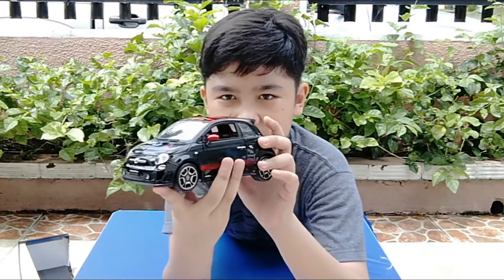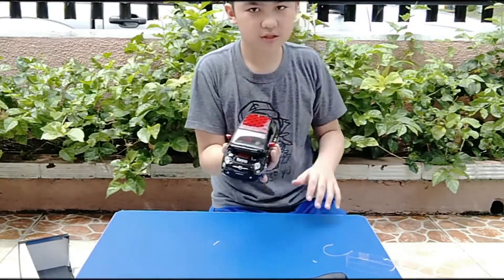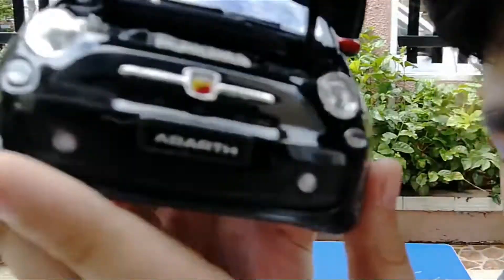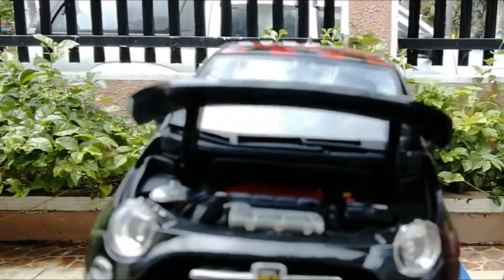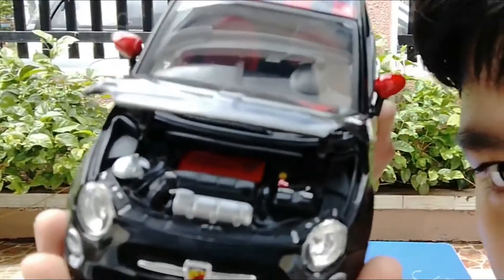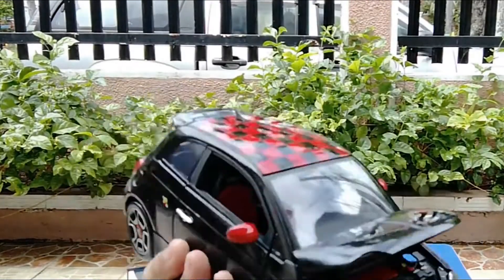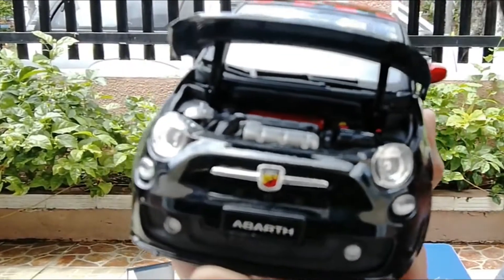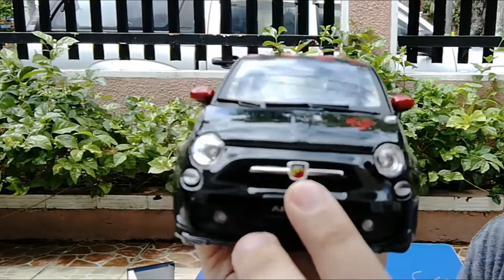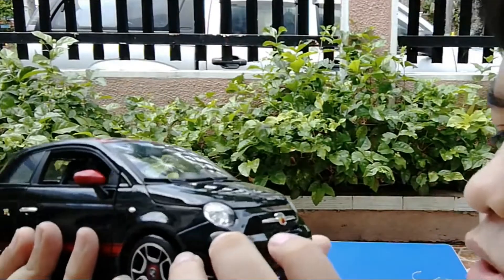It has this checkered rooftop. Starting with the hood, here's the engine bay right here. Let me just focus the camera — it has a pretty small engine, which makes sense for a compact car.